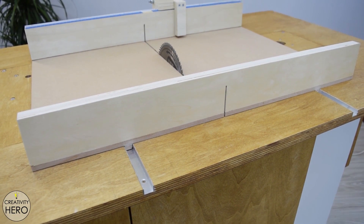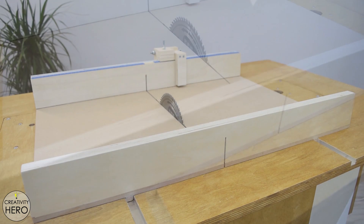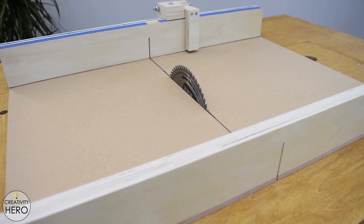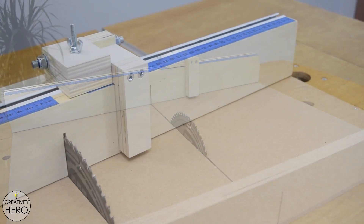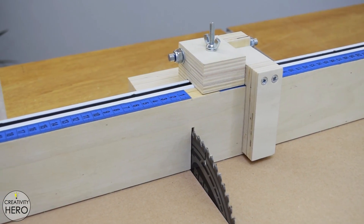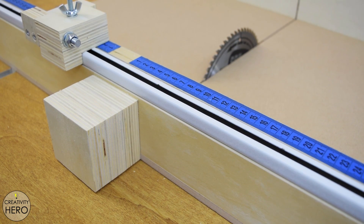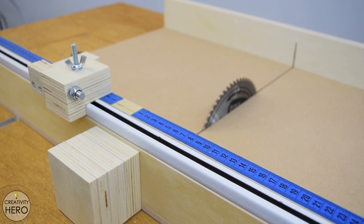After I built my table saw fence, I realized that the next thing I need to do for my workbench is a crosscut sled. A crosscut sled is an essential part of any table saw. It makes crosscutting operations a lot more accurate, cleaner and safer. This accessory is fairly simple to build. You can find the link to the plan for this crosscut sled in the video description below.